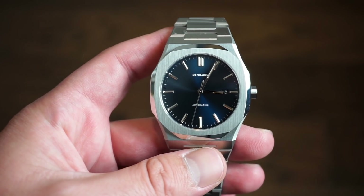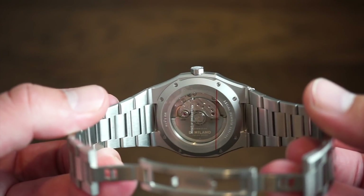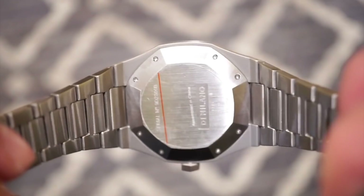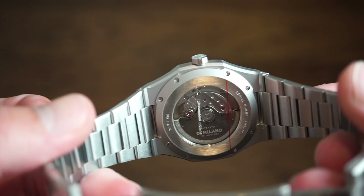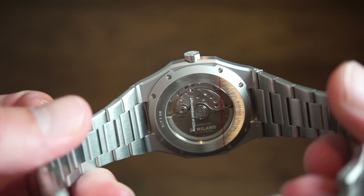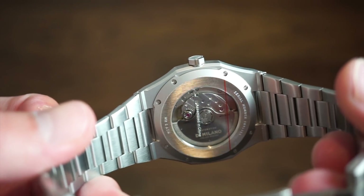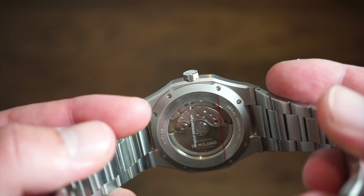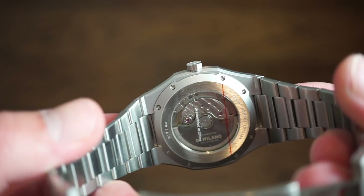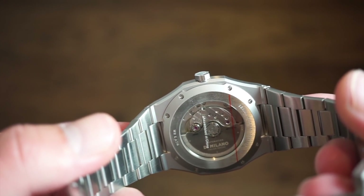Now getting into some other main differences — flipping to the case back, this version has an exhibition case back held down with screws, while the old version had a solid case back. Looking at the movement, this one has the Miyota 9015 with a custom D1 Milano rotor, while the old version had the NH35. It's a step up in terms of movement — it beats at 4 Hz instead of 3 Hz like the NH35.